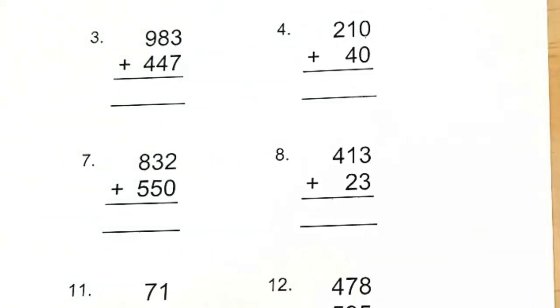Alright, if you need more time, go ahead and pause the video. Otherwise, let's go on to number three and see how you did.